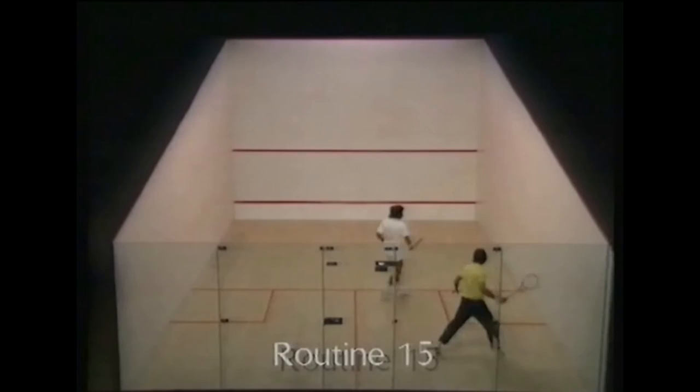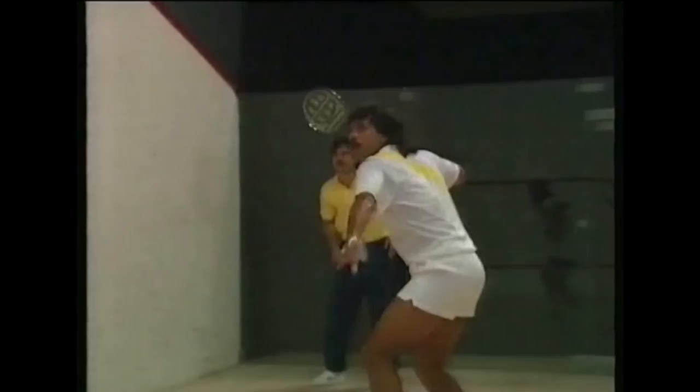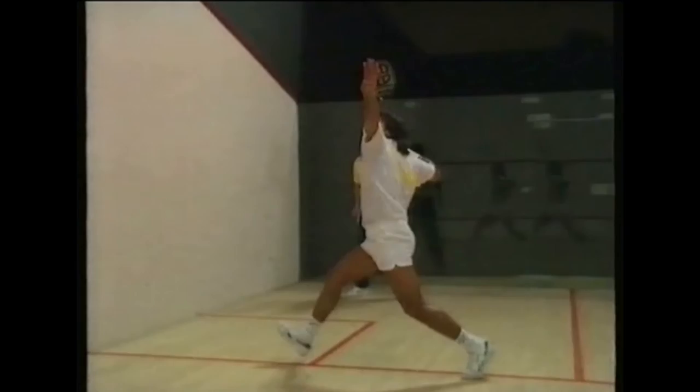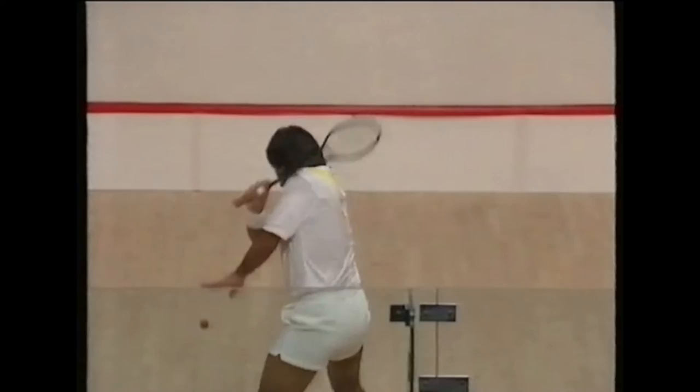Routine fifteen first has the player forehand volleying the ball to a length and moving to and from the central tee position between each shot — the opponent would have to be at the front of the court for this shot to be effective. When the opponent is at the back of the court, you'll want to cut the ball off short. This can be done either with a hard overhead, a high volley to the nick, or a soft low volley drop into the nick. Stand almost square to the path of the ball to do this.